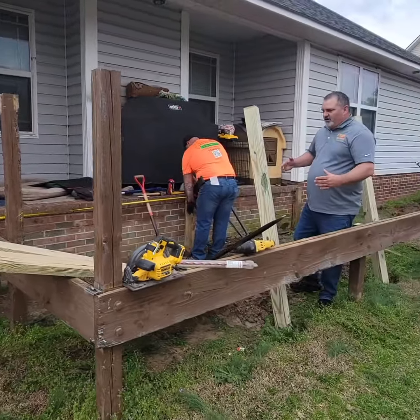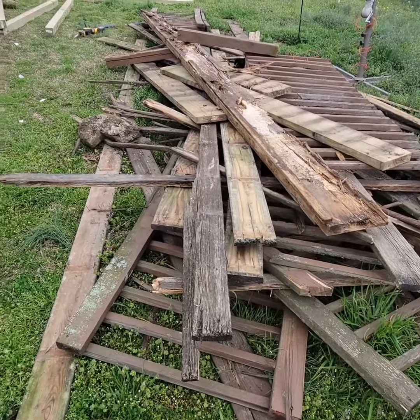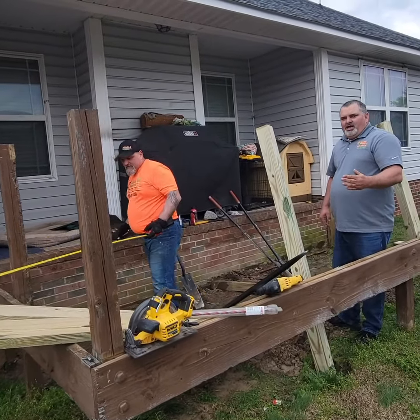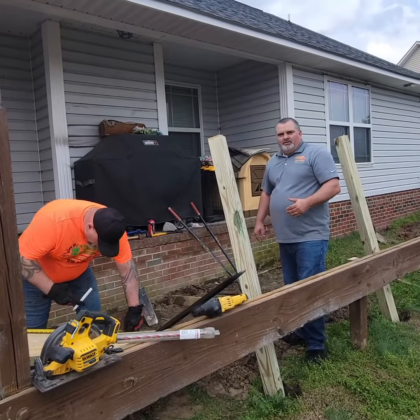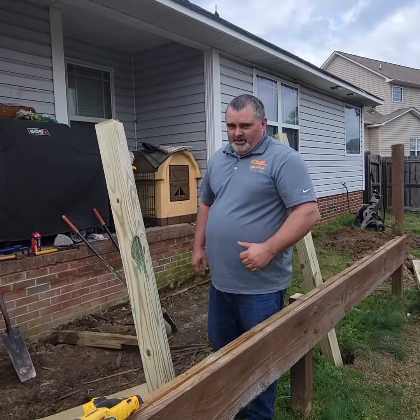We're going to come back and reframe the structure of the deck. Rene's measuring now to put the band up against the house, up against the brick wall. He's actually cutting the 2x10 band here. Then we're going to have 2x8 joists that run across. We're going to finish it up with Trex composite decking, and also we're going to put PVC handrails on it.